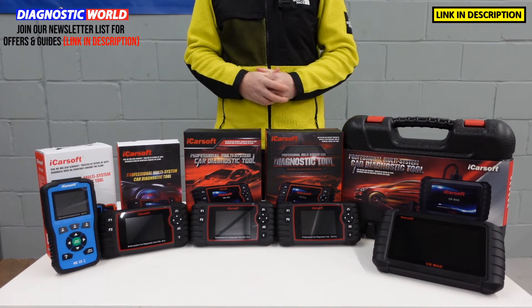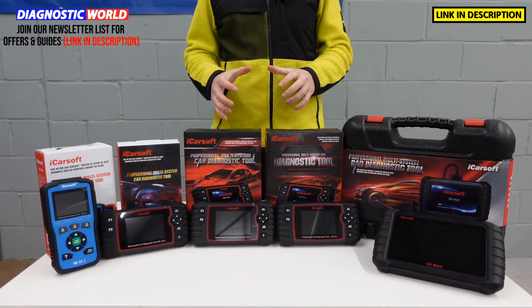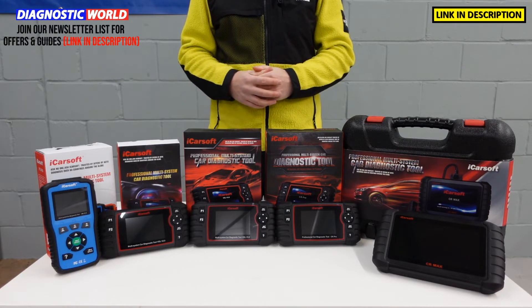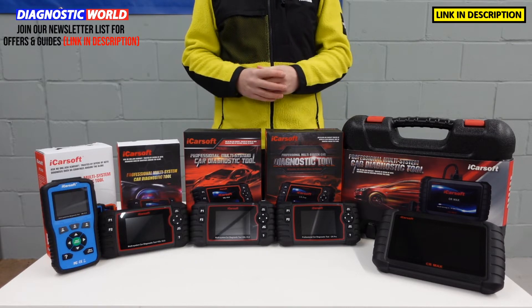Hi guys, thanks for tuning in to the ScanTool Network. In this video we're going to be taking a look at the top 5 diagnostic tools for Volvo and Saab vehicles in 2022 and 2023 and beyond.